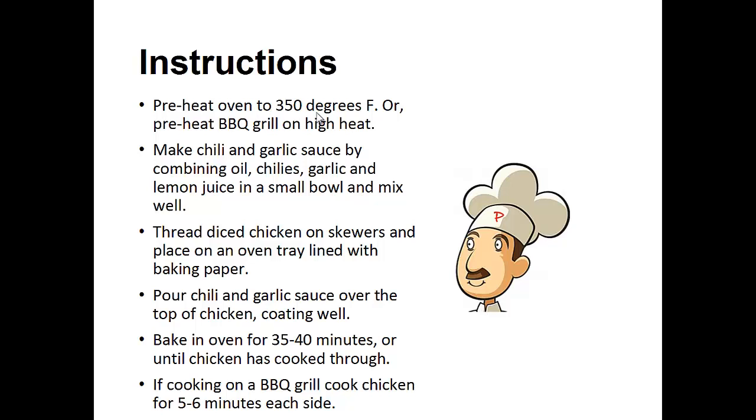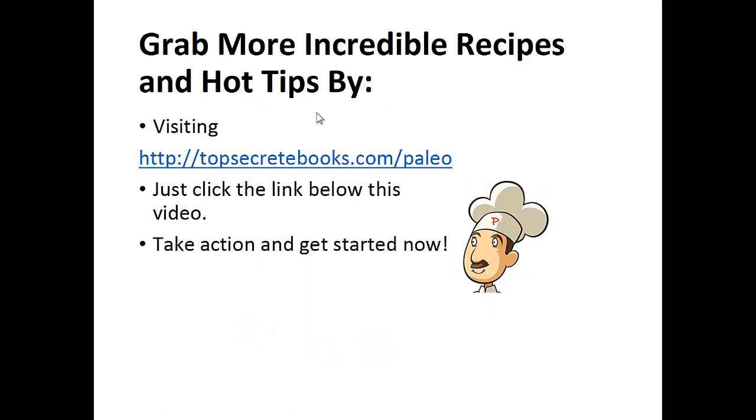Bake in the oven for 35 to 40 minutes when the chicken is cooked. If you're using a barbecue grill, cook the chicken for five to six minutes on each side. And that's the recipe of the day.